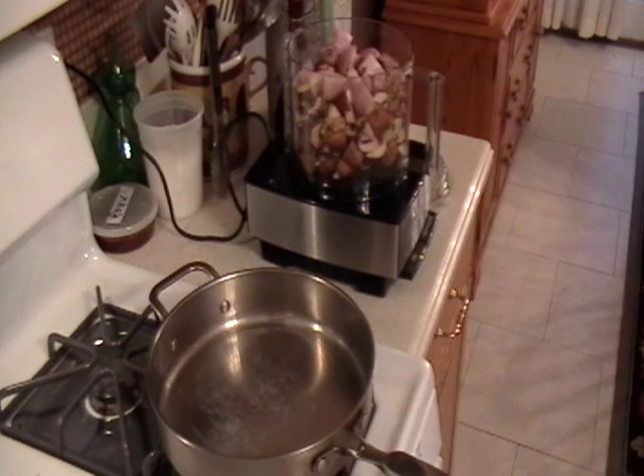We're going to make mushroom duxelles. We're using one pound of domestic mushrooms and five ounces of shallots. The seasoning will be done at the end because this is a reduced item — if you season it now it might come out too salty or too spicy with the pepper.